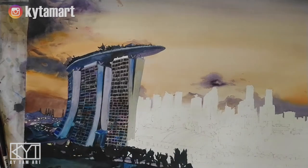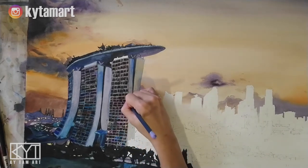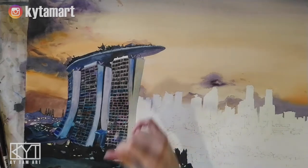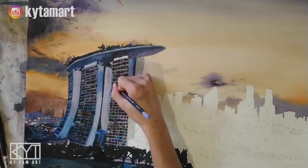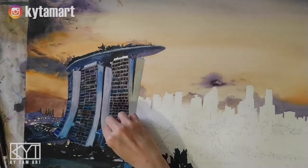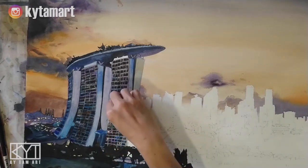That will give us some very nice effect using the color pencil, and using the black color pencil again to depict all these different areas. We will have all these amazing structures and amazing depiction of details. We can also add in a little bit of white color pencil that will give us some highlights from those windows.